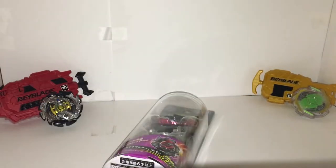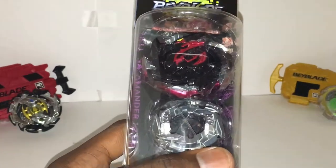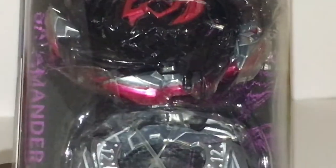I conveniently still have my Glaive frame. So yeah, let's get into it. Right here it says it's a balance type, it's a left spin, burst system — and it shows the layer.